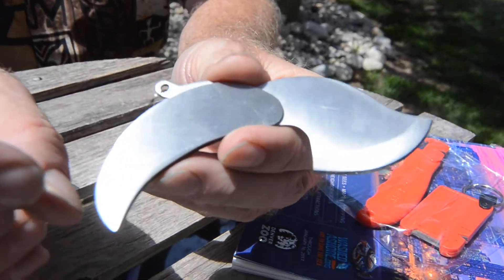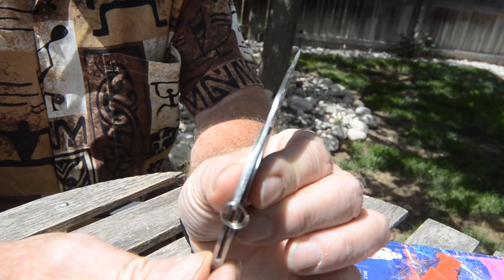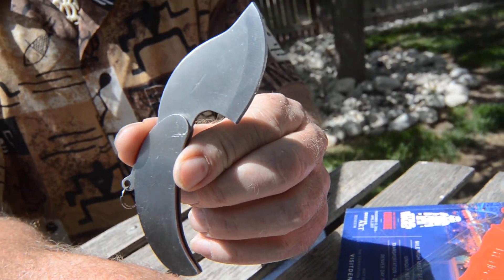It's kind of an odd little knife. It's only probably three-sixteenths of an inch thick, so that's nice for your pocket. It pulls up nicely. It's actually kind of a skinning knife.